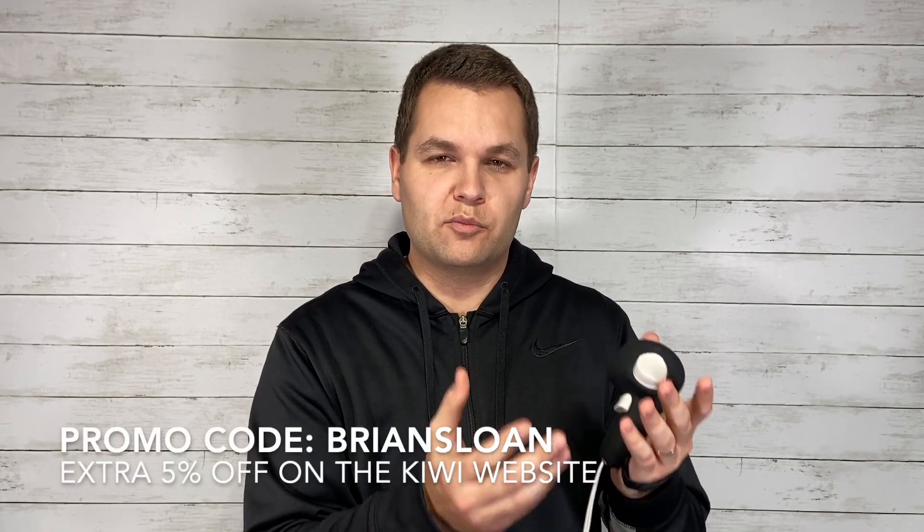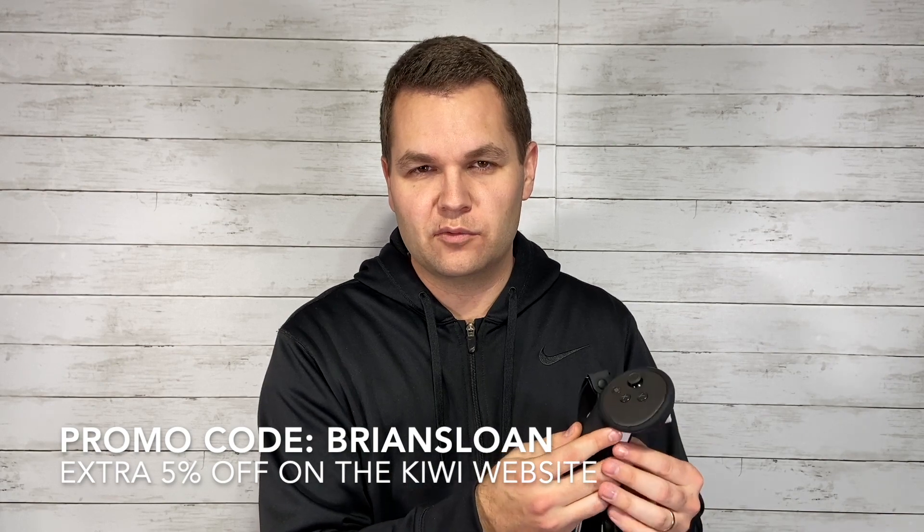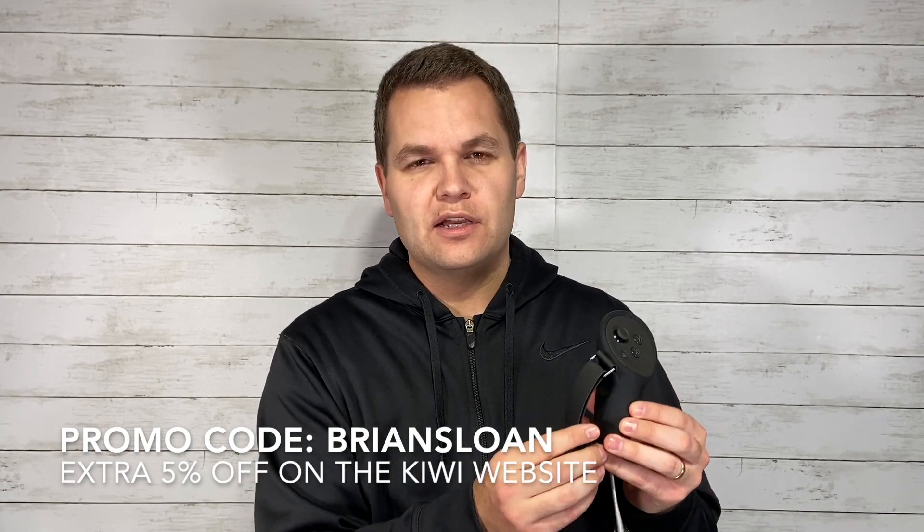If you want to use my promo code, use BRIANSLOAN all capital letters to get five percent off on the Kiwi Design website. Make sure you also check out their other Quest 3 accessories — I'll be posting a battery head strap review shortly. They've also got good sales on their Quest 2 products right now. If you haven't checked out all my other VR accessory reviews, I encourage you to — I'll link that playlist below. Thanks for watching, see you next time. I'm Brian Sloan.